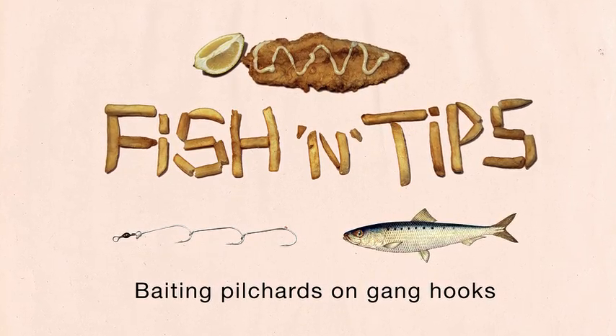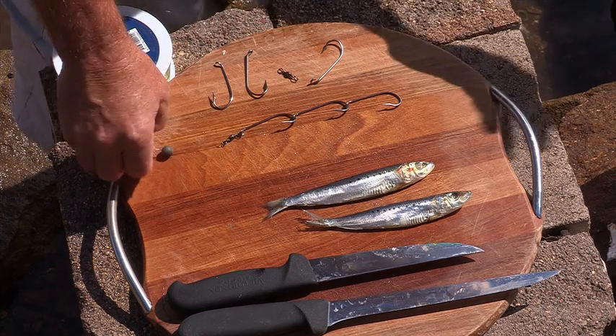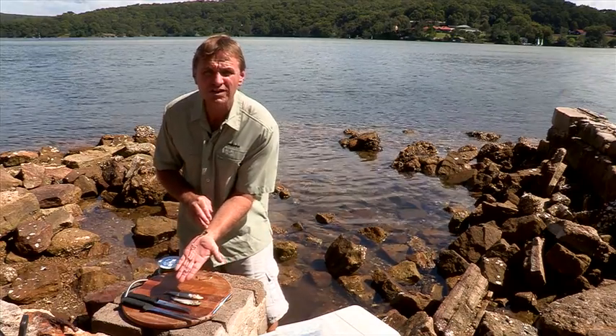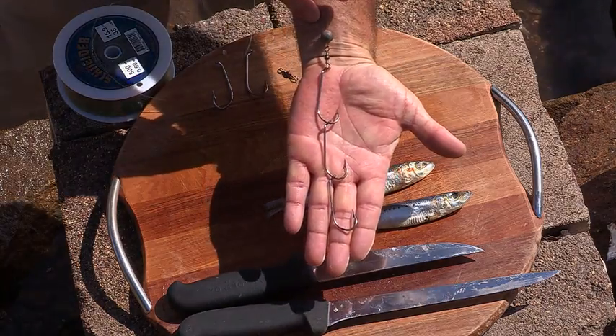Let's look at a Hull Pilchard rigged on gangs. Gangs — what are they? Gangs are three hooks ganged together. Quite simple.